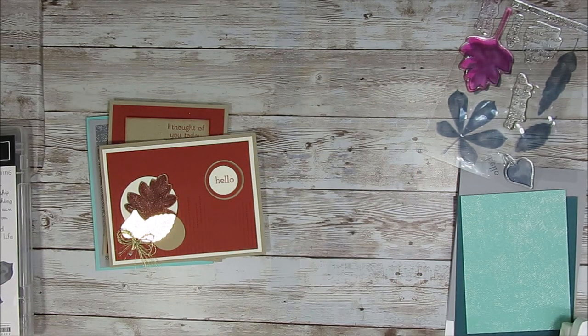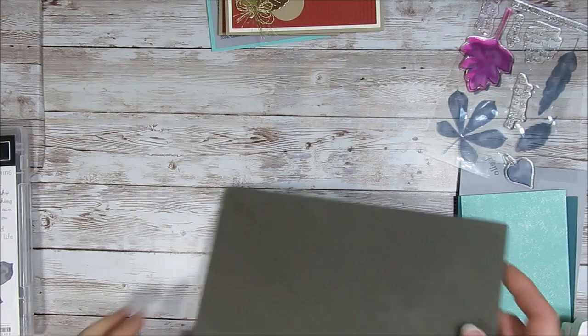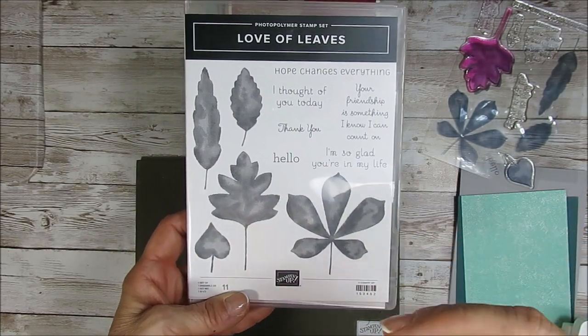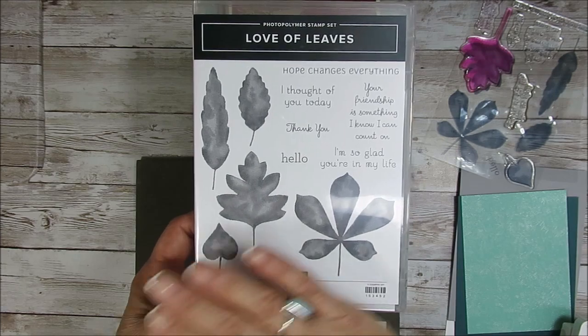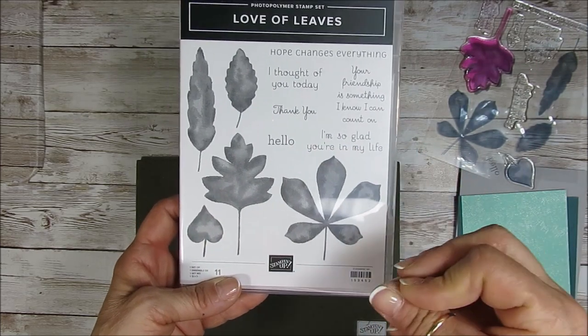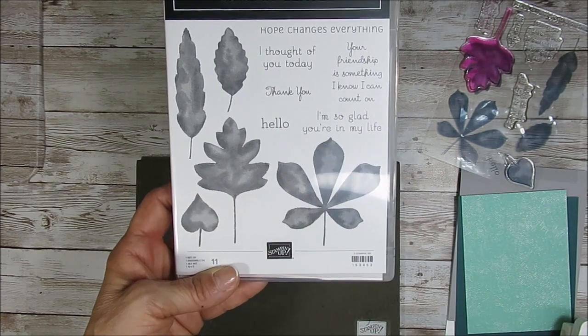So let's get started. Because it's a photopolymer stamp, I really strongly recommend the piercing mat, the foam mat, so you get a better imprint. The leaves are distinct, so you see kind of a discoloration — when you stamp with them it is normal. The stamp is designed that way; it's not a uniform ink on it. It's not all smooth color because like fall you get different tones in the leaves.